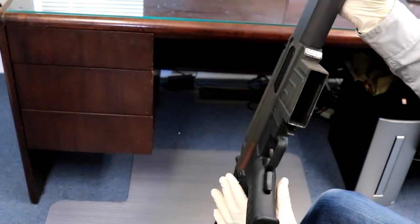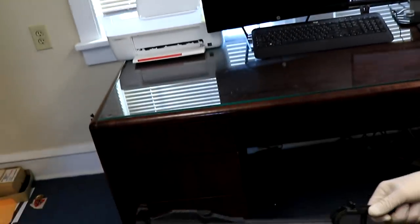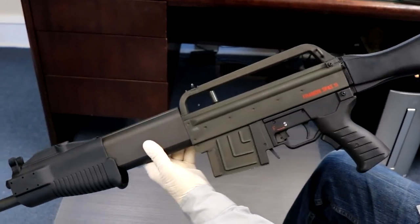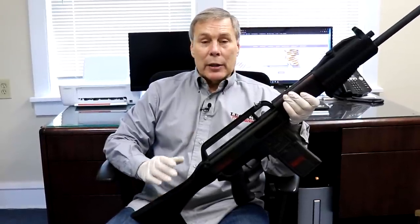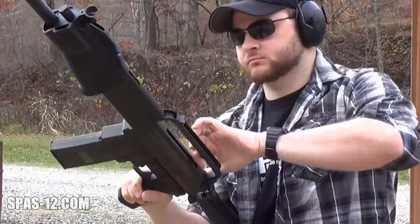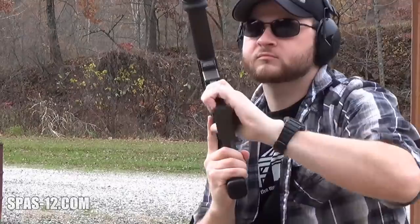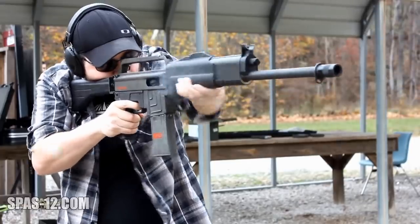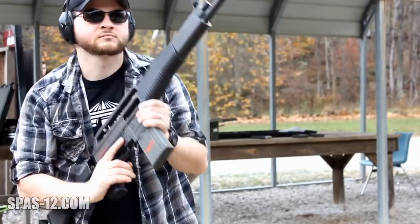If you search for one online there are very few. I've seen them on Rock Island and they sell anywhere from six to eight thousand dollars - that gives you an idea of the value of one of these SPAS-15s. I found this video on YouTube of somebody shooting one in semi-automatic and then in pump action. Firing the SPAS-15 is an awesome experience - it's an evolved SPAS-12, not just a new gun. Everything feels tighter, functions smoother, and switching to pump mode is far smoother than the SPAS-12.